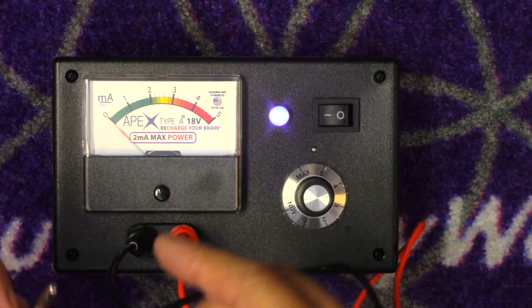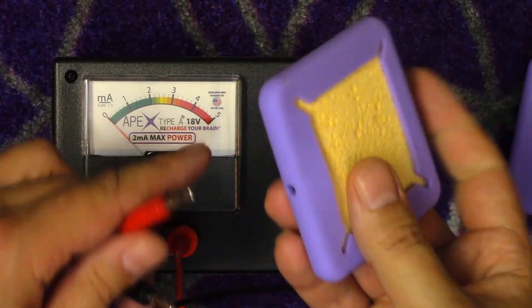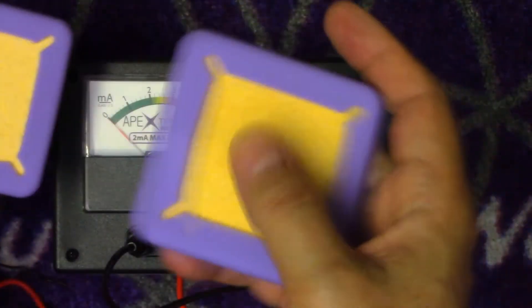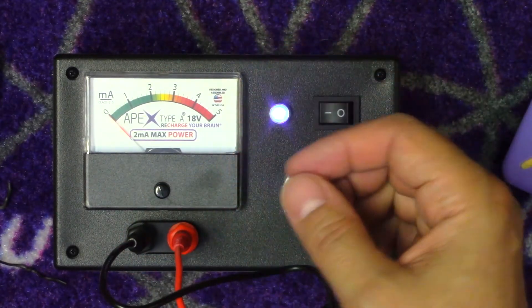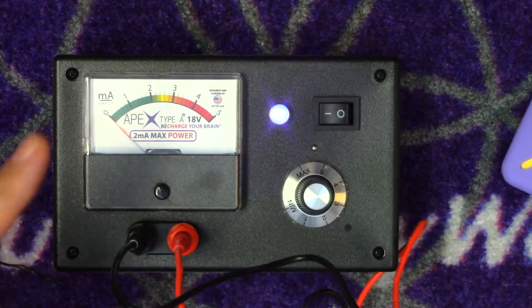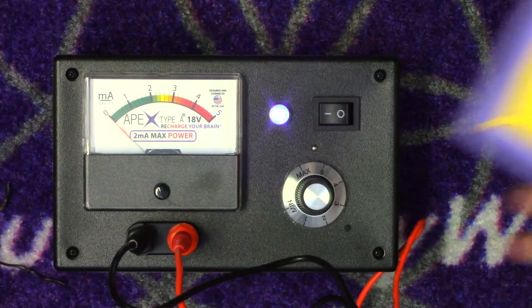Now later we'll make some saline and I'll show you how to hook up these pads. They're very simple - they just hook in like this. There's one hookup right there. These have to be wet to have contact and they have to have good skin contact. I'm going to be shaving my head at least a little. So, this is part one - stay tuned for part two where we're going to be making saline.